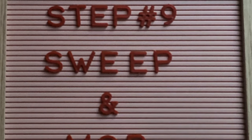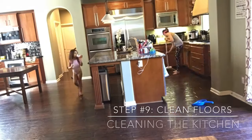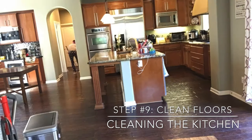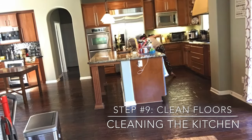Step number nine is to sweep, mop, and/or vacuum. Just make sure you are being entertained while you're doing this — whether you're listening to an audiobook or have your favorite playlist playing — that'll make the time go by quick.